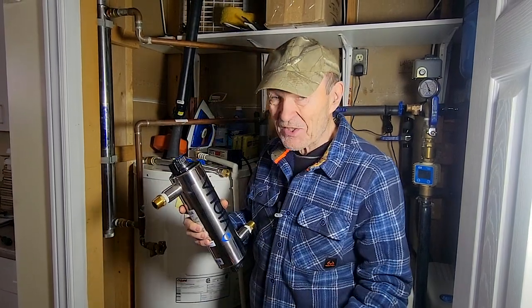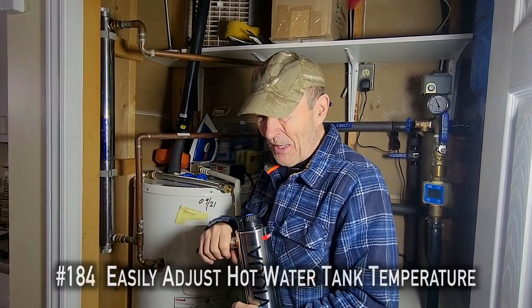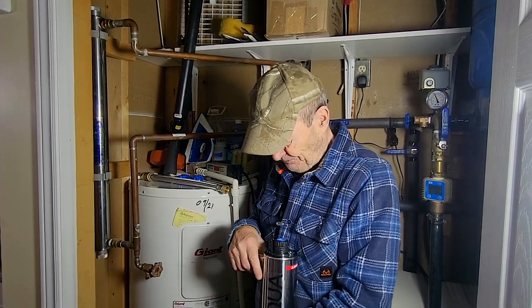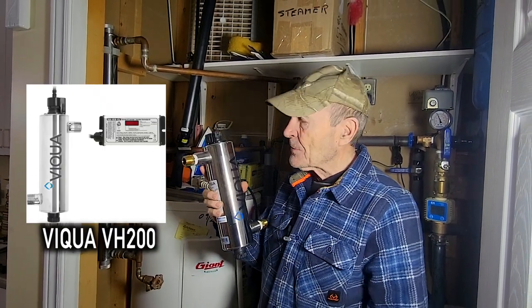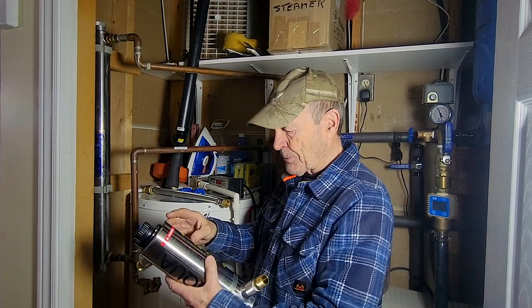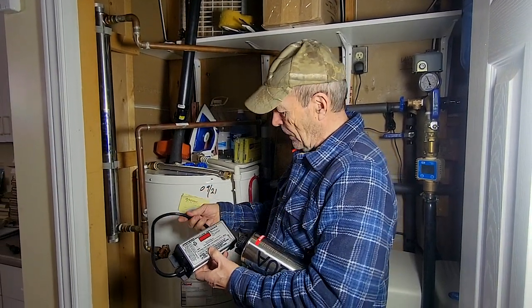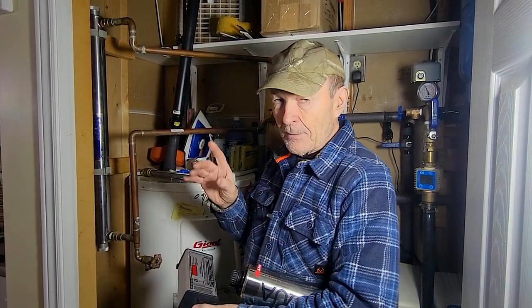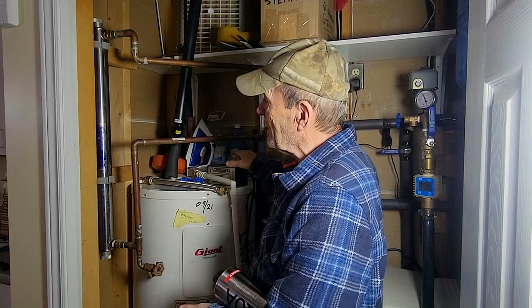This is the new ultraviolet sterilizer for our system. You might say, hey, it's half the size — actually less than half the length. However, it's more efficient. Just like with hot water tanks, they keep getting better and more efficient. For a little bit more money beyond maintaining the old one, I've got a new one that's much more efficient and should cost less to run. There's the actual sterilizer and the controller or ballast, which plugs into one end with the bulb and into the wall socket. These new ones have a little display that tells you all kinds of neat things — when it's time to change the bulb, if everything is working okay, efficiency, and so on.